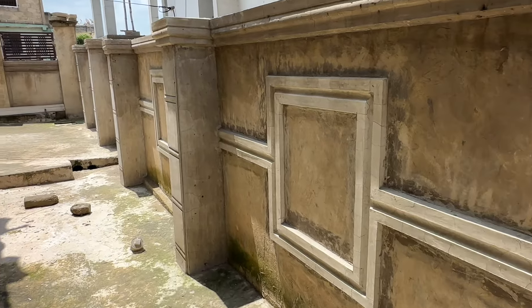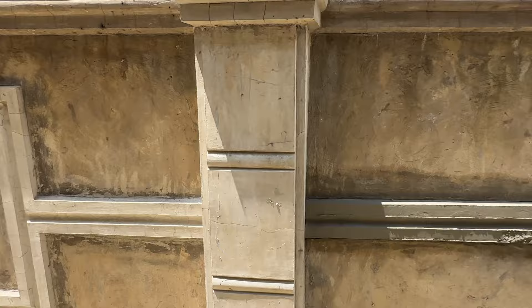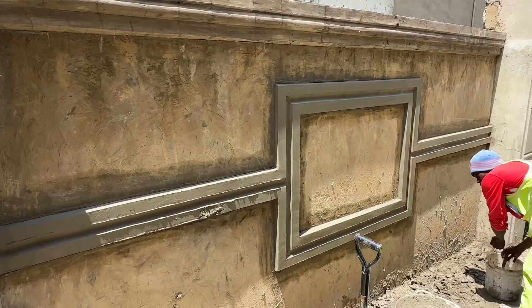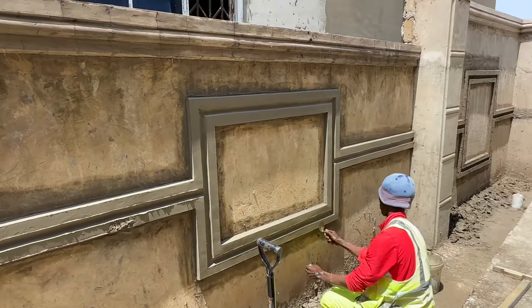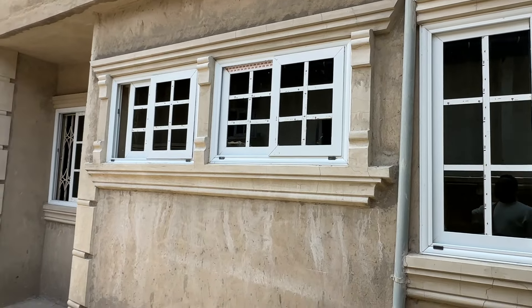Look at this, and look at the columns around the house — it is very nice. You can see today's work. This one will use sand and cement, and then we have the window design over here. Look at this molding around this house.